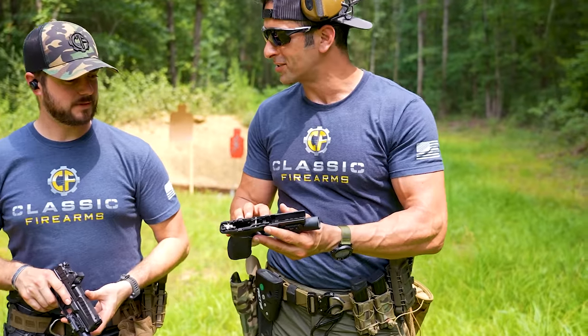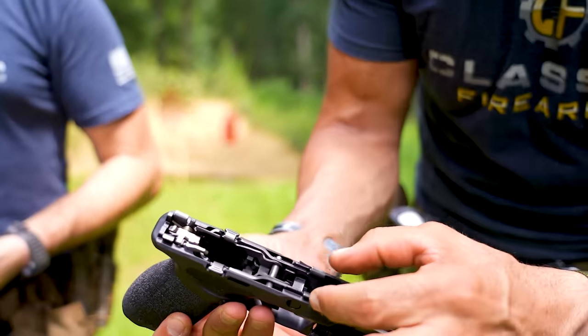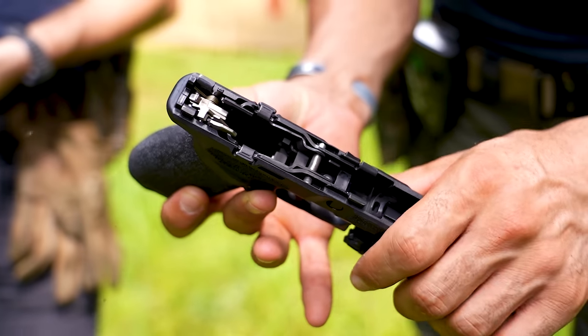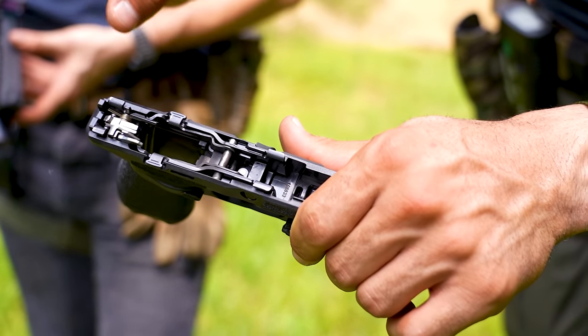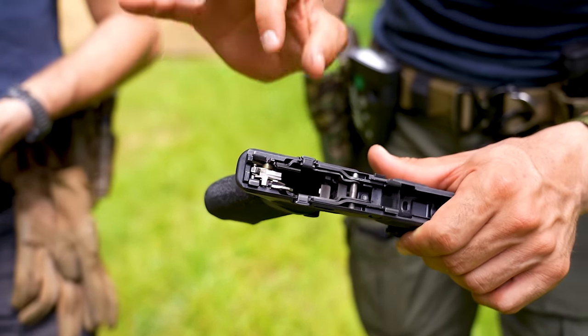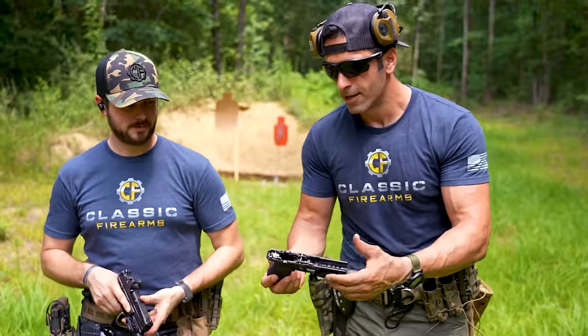I just went ahead and disassembled this so people can see how modular it is. This is basically a full skeleton — just the fire control module pops right out. That's it — that's the serialized item, that's the gun. You can remove it and put it into other receivers available from Springfield. The gun doesn't come with multiple receivers — you'd buy the receiver separately — but it does come with different back straps.